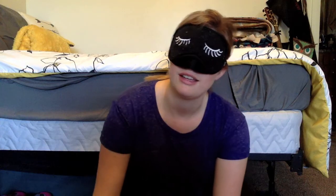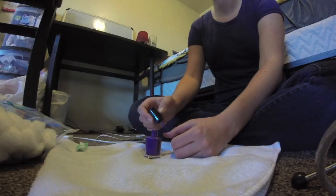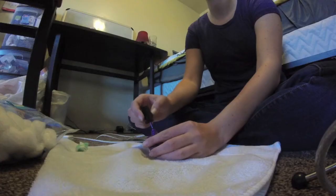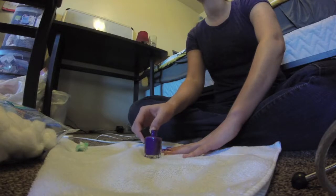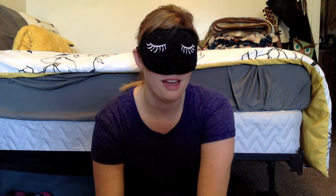Opening the nail polish — oh, contact with finger, I think. Wow, I can't even tell how to get it back into the bottle. Am I in? I think I'm in. I'm not good at doing my nails in the first place, so this is probably beautiful. I think I'm getting the whole nail. I hope I am.